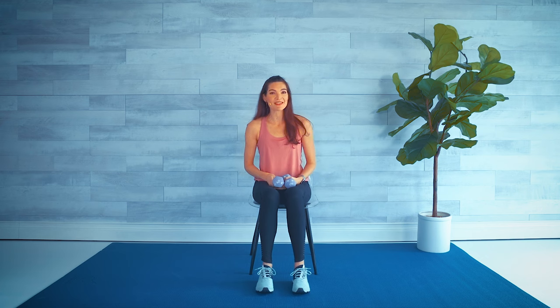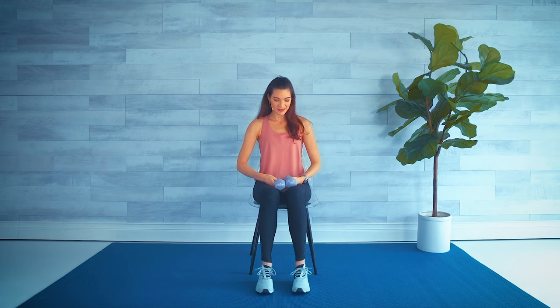Hi and welcome to this 10-minute seated workout. We're working on the upper body, arms and shoulders. I'm using a pair of four-pound dumbbells — light to medium weight. I would suggest always start lighter if you're just beginning, and you can go at your own pace as always. Starting sitting up nice and tall.